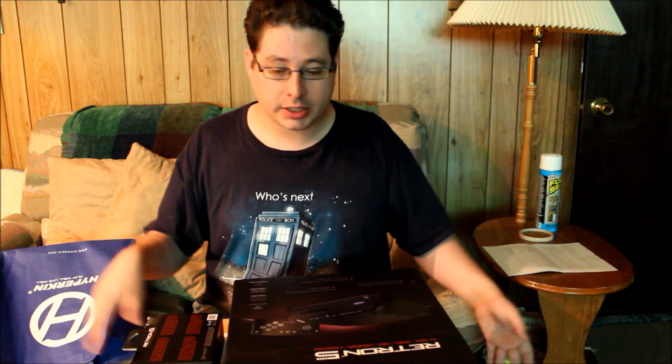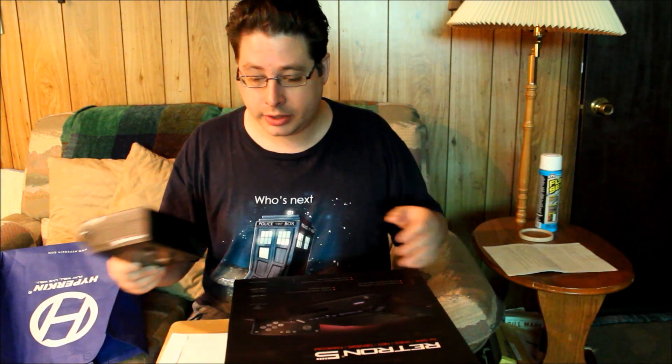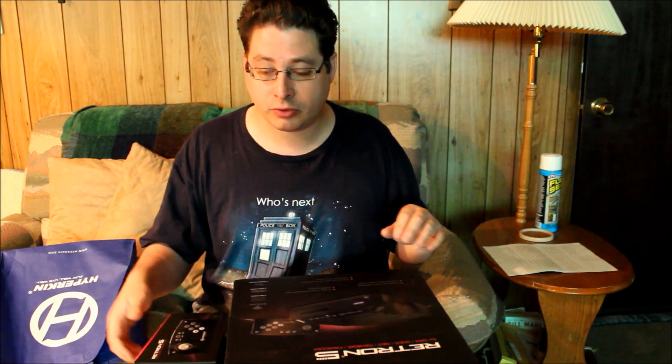And just the way Stone Age Gamer kept us up to date on all the goings-on of the delays, especially when it got close to that announced release date, which was about a week and a half ago — letting us know what's going on. I was totally not expecting to get an extra one of these controllers, so they'll definitely have my business.